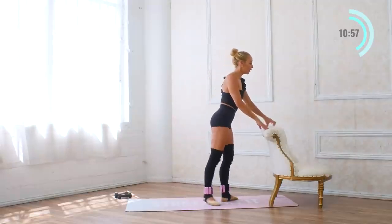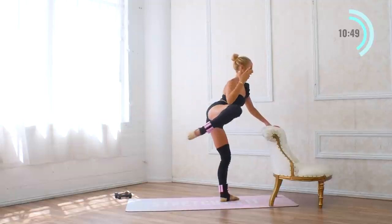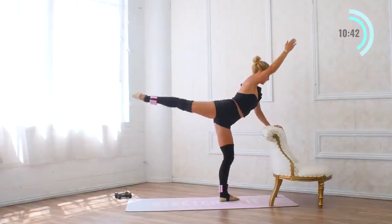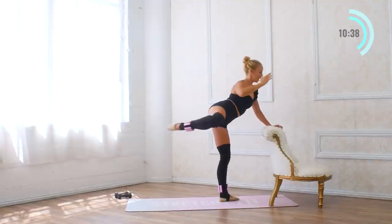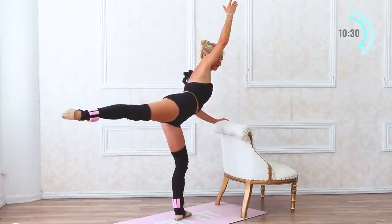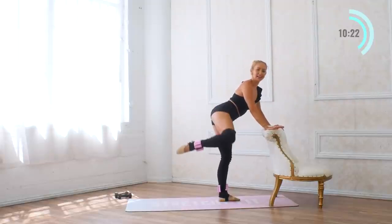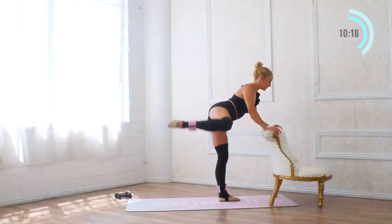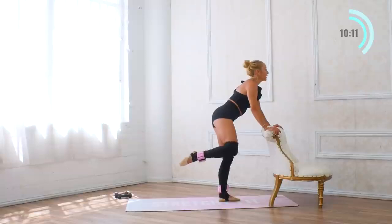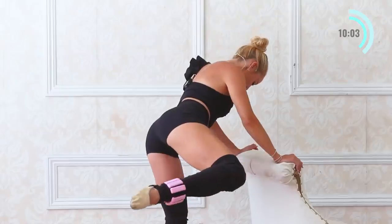Turn to face the bar. Reach the arm forward, lift it up, pull it in for ten. A little bonus here — a little lift for ten. Drop the knee, put the hand on the bar — side hydrants for ten. You guessed it — little bonus for ten more.